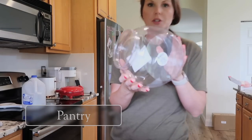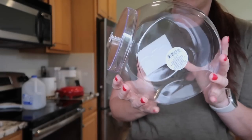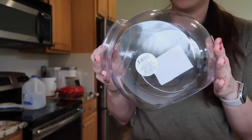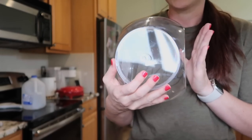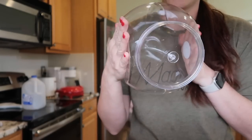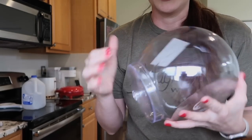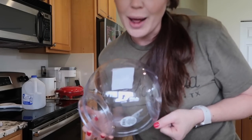I also got these from the Dollar Tree — they're little clear containers for $1.25 each, and I got four of them. I'm going to use them for treats and lollipops and try to organize my pantry a bit better and make it more functional. First, I have to clean my kitchen though — let me go do that and I'll be right back.